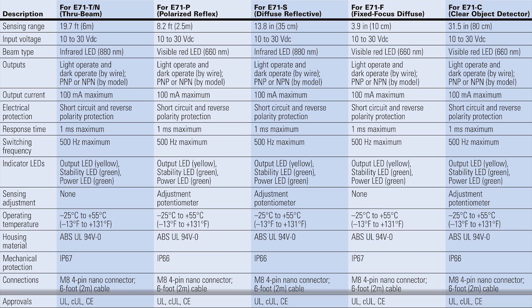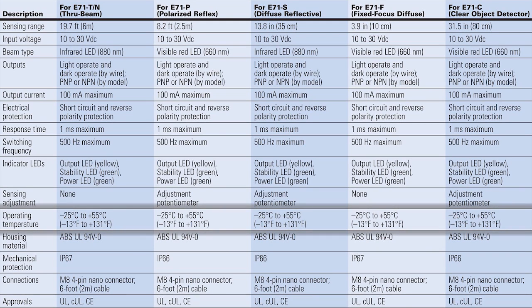The NanoView series of sensors are all housed in ABS IP66 rated enclosures and feature full UL, CUL, and CE certifications, and are able to withstand operating temperatures from negative 13 degrees to 131 degrees Fahrenheit.